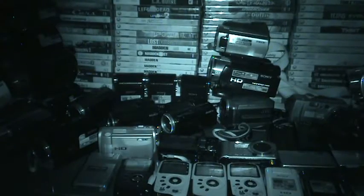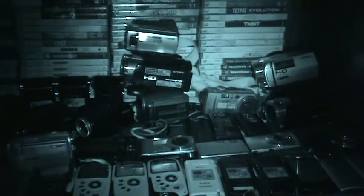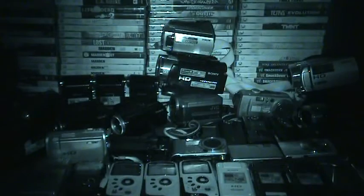I have about 49 or 50 video cameras. I'm not trying to show off at all. I had a dream and always bought them at pawn shops and Craigslist — I found the best deals. I never paid full price for any of these.